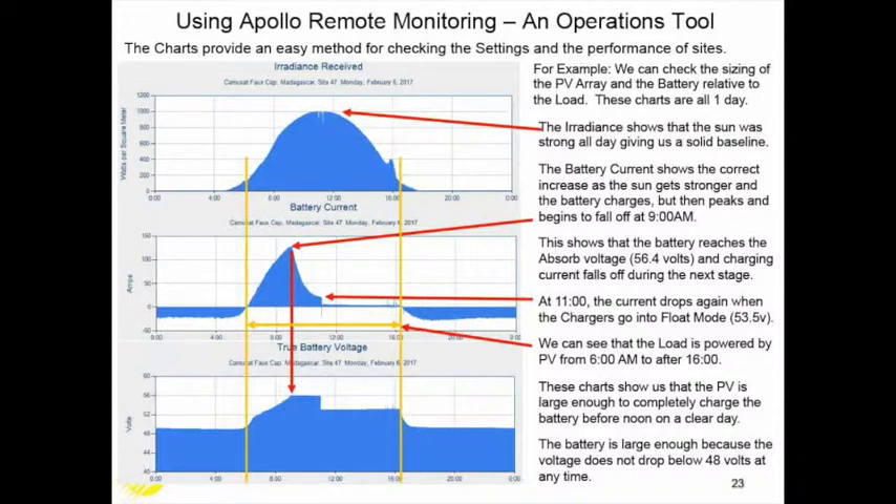These charts show diagnostically everything a maintenance manager or operations person needs to know. The top chart confirms the solar panel is fully functional. The bottom two charts confirm the battery is charging properly and supplies the required energy under load. The voltage does not drop to 48 volts, showing that at this time the battery is large enough for the load on this site.